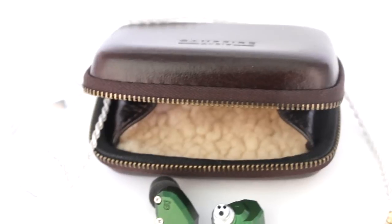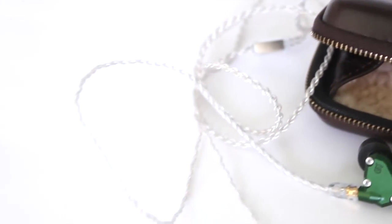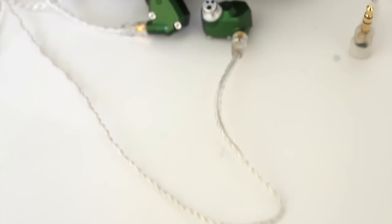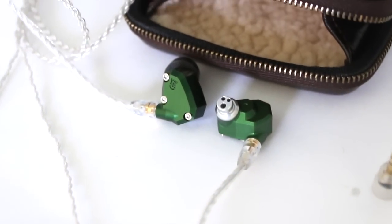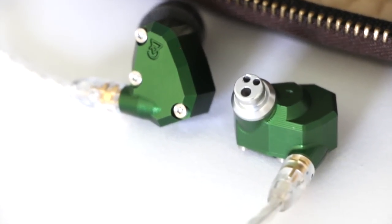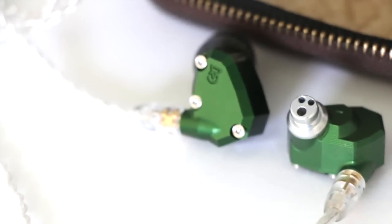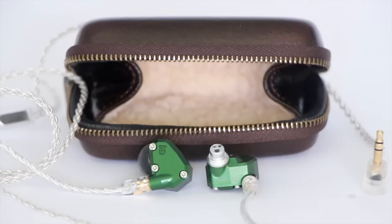Five drivers per ear, universal fit, triple bore technology — one hole to transfer bass sounds, one for mids, and one for highs. It's a pretty sweet piece. It has a CNC'd-from-a-block-of-aluminum casing with three set screws on the top that give it an industrial feel. I like the clean lines, the texture, the finish — all very hard lines compared to a lot of acrylic shells, but still an interesting look.